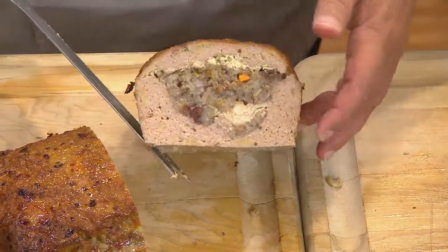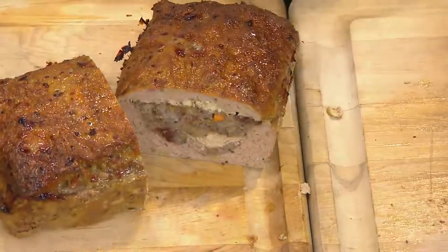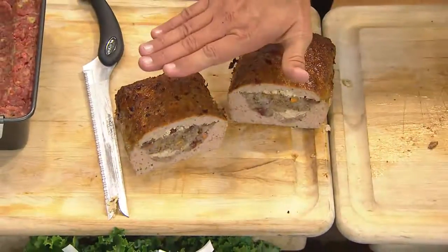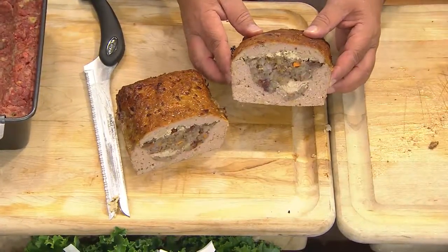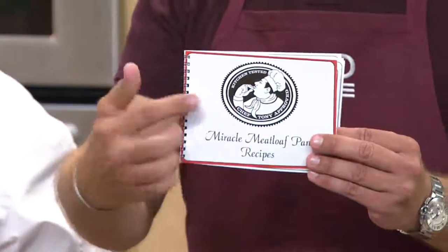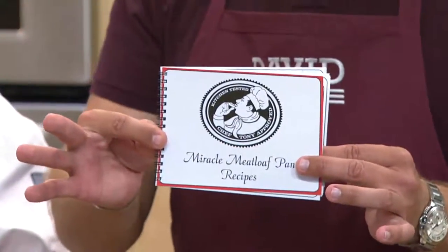You can take all your favorite ingredients, stuff it on the inside of your meatloaf, and make one-pan meals that are absolutely delicious. All the fats and oils stay inside the pan so you get a very healthy and delicious meatloaf. This was a turkey meatloaf with holiday Thanksgiving stuffing. It's so easy to repurpose leftovers. You will get a recipe booklet with this — Chef Tony's meatloaf recipe book that comes with your Miracle Meatloaf Pan. There are 23 recipes included.